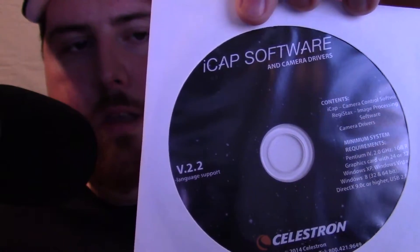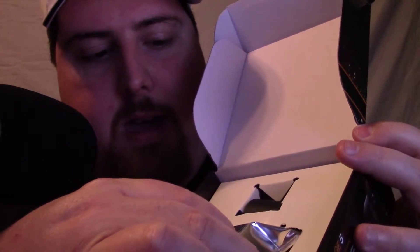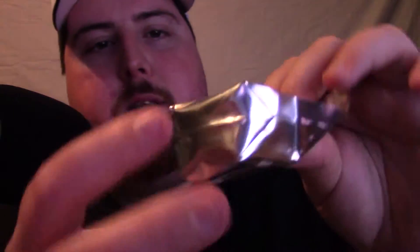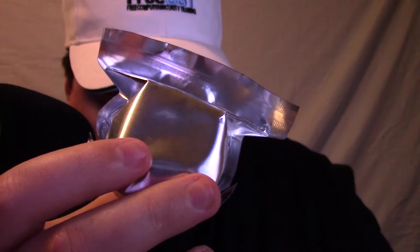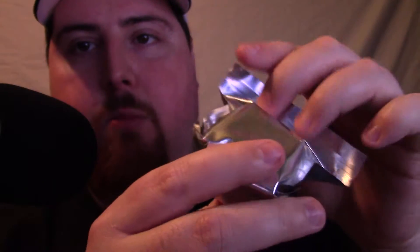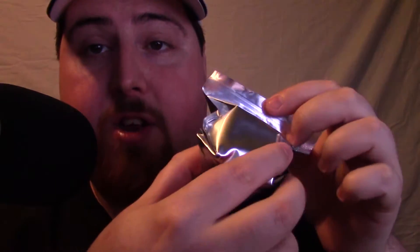The next thing in the box is the cable and the camera. The camera appears to be wrapped in a little tinfoil packaging. It looks like it probably does not come with a dust cap, so if you plan to buy one of these, definitely consider getting a dust cap for it.